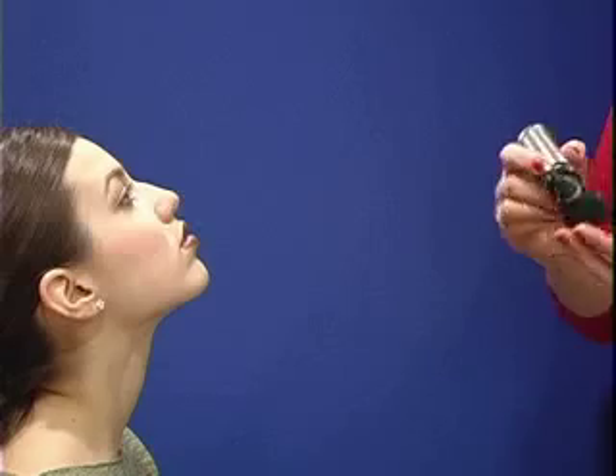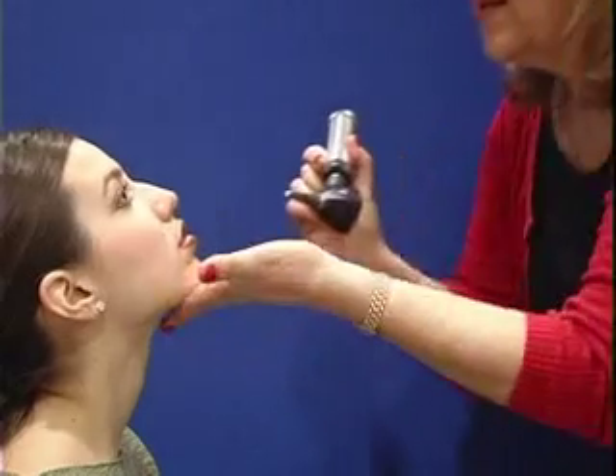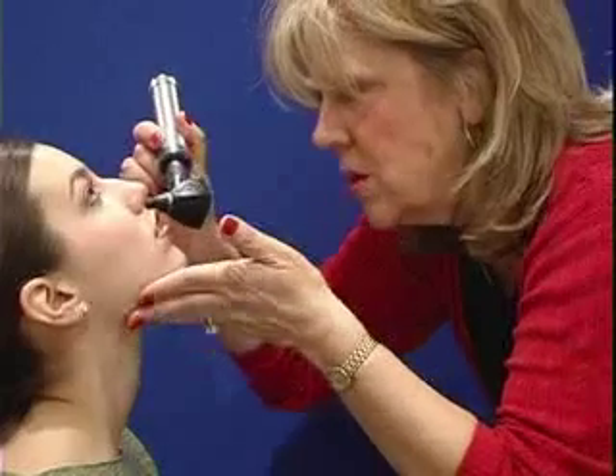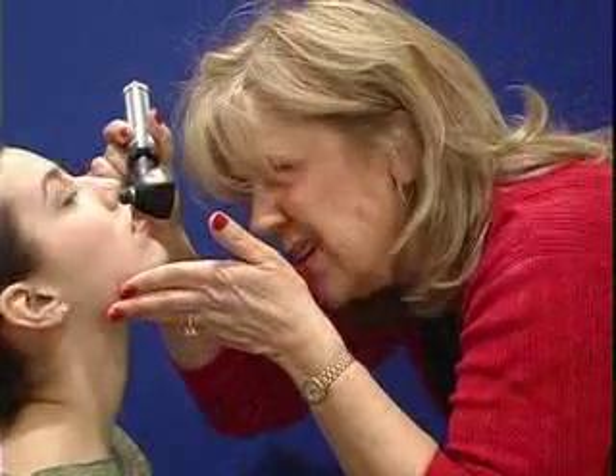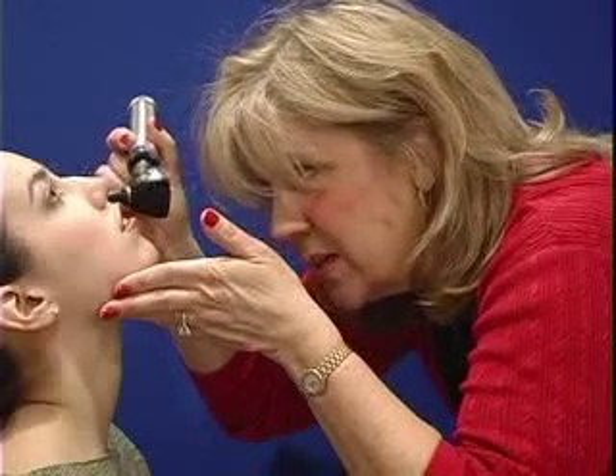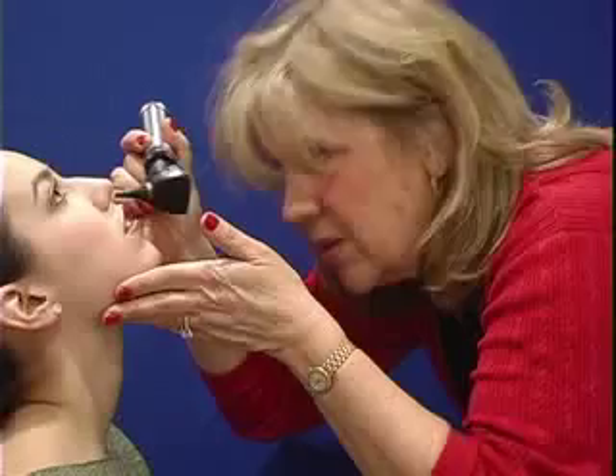I'm going to be using the otoscope, turning the light on, and as I lift your head back, I'm going to put my otoscope into the nare to look at your nasal mucosa and to look at the turbinates — the middle turbinate, which I can see very well.